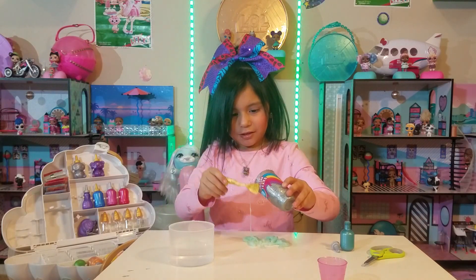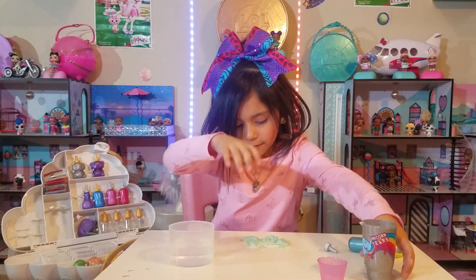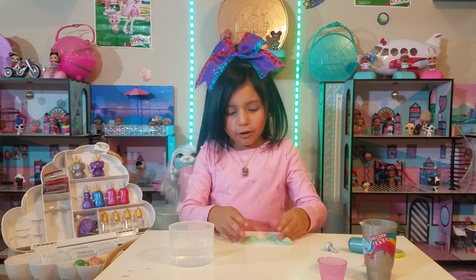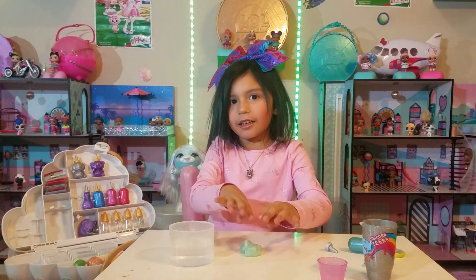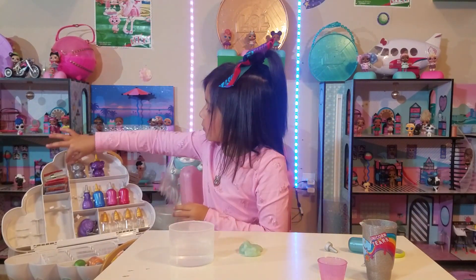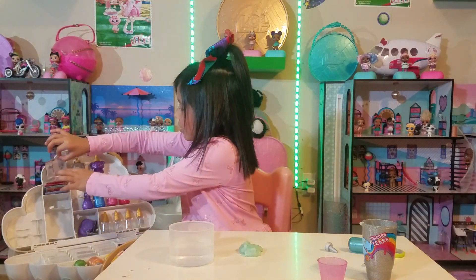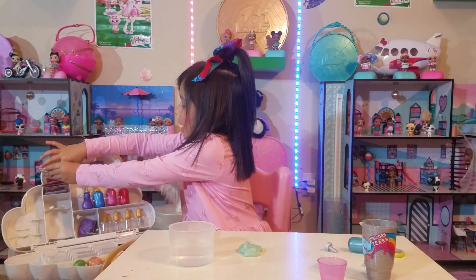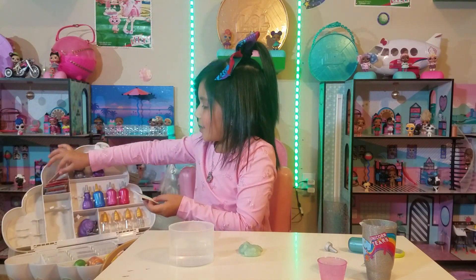It's so gooey! I think we'll have to play with it! It feels so weird! Why didn't you put a little bit of the unicorn magic — the white ones? Take out the white one! So acidic!